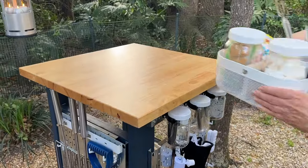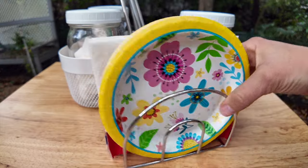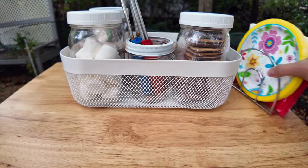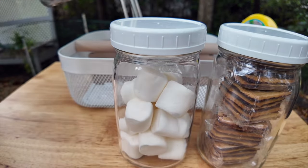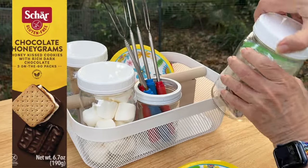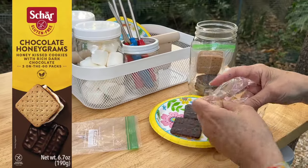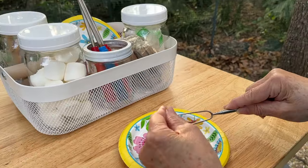To go along with the station we decided we needed to create a s'mores station. This will stay in the house but when it's s'mores time everything is in one convenient place. It has plates, napkins, wet wipes, and all the s'mores fixings. We actually use gluten free graham crackers that already have chocolate on them. We discovered these because my nephews have celiac disease, but even if you're not gluten free these are great and make s'mores making easy.